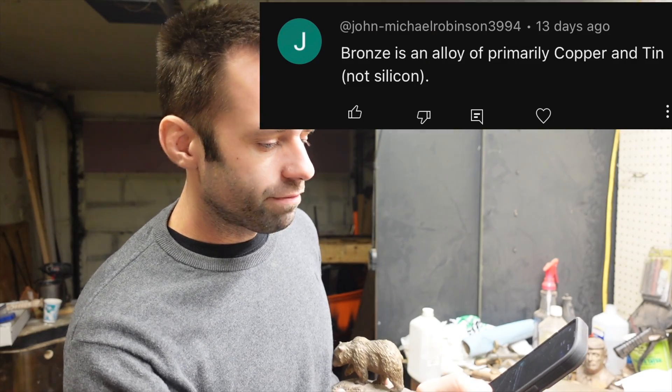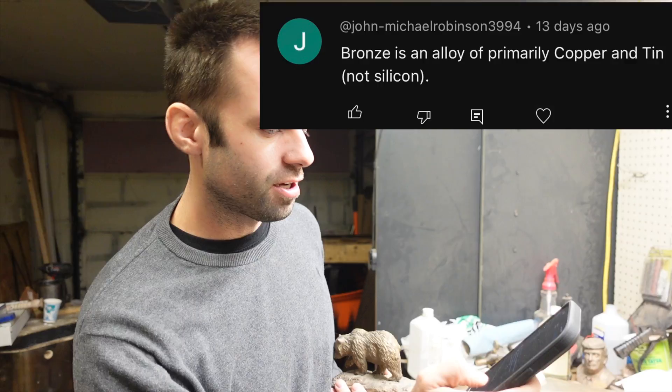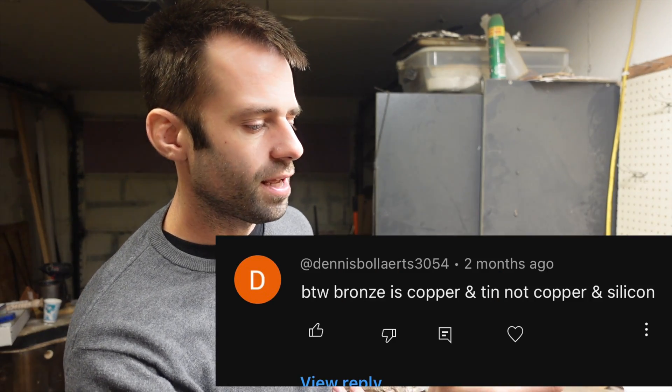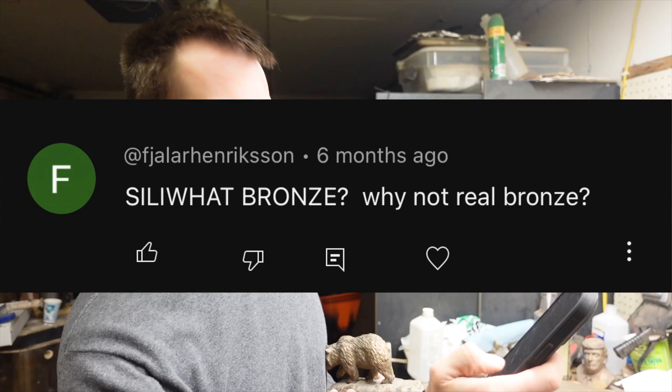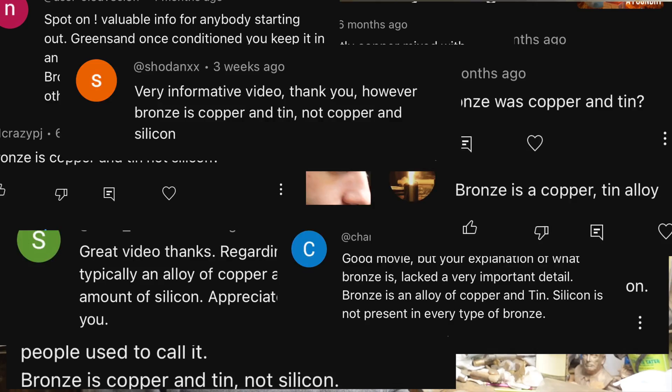Bronze is an alloy primarily of copper and tin, not silicon. By the way, bronze is copper and tin, not copper and silicon. Bronze is a copper-tin alloy. Why not real bronze? Are you stupid or something? All kinds of comments. And granted, they're not wrong, but they're not right either.